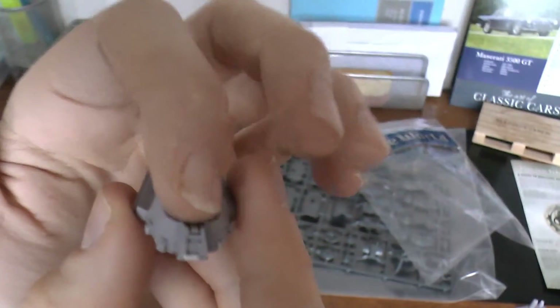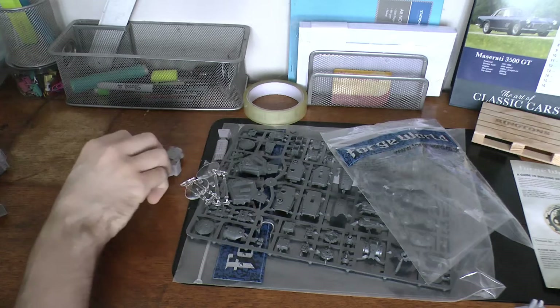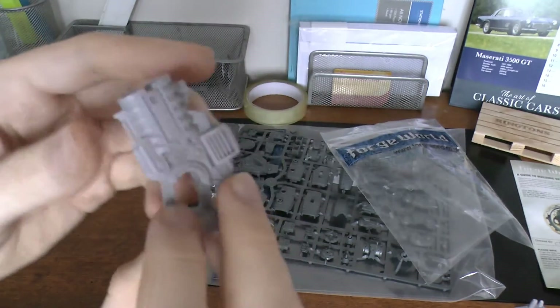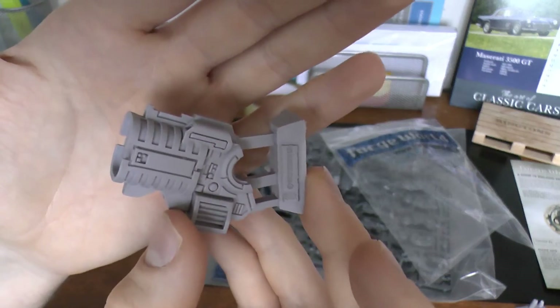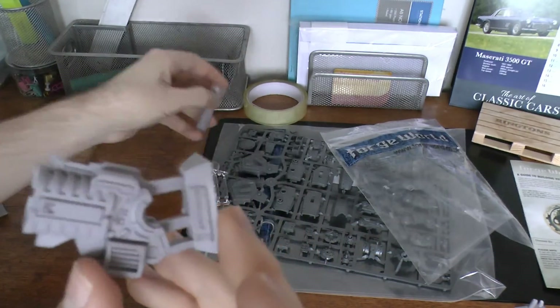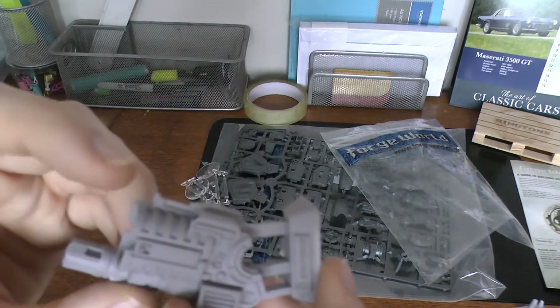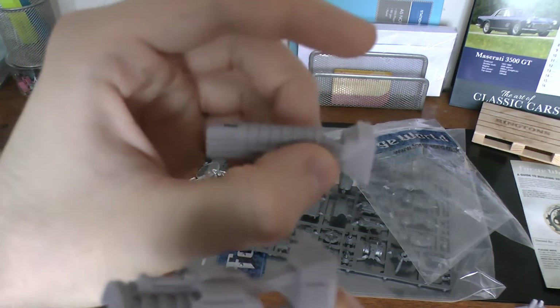I imagine it goes on top and the head goes there. Speaking of which, where is the head? Nothing yet to see that yet. So there's part of its other weapon, well, if you're taking out tanks and whatnot. And then that slots in that up. You have two little stems which go on to the tip of the gun, which is what we saw earlier on.